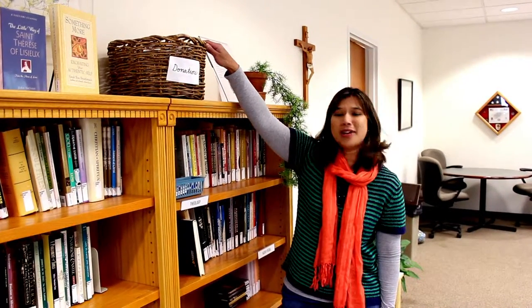If you like what you see, we ask that you consider making a donation. If you find that you have come across a book that may be a good addition to our collection, all you have to do is place it right here in the donation basket. If you have any questions, please feel free to reach out to Brett Swarrington or to me, Jolene Orvis. Thank you, and God bless.